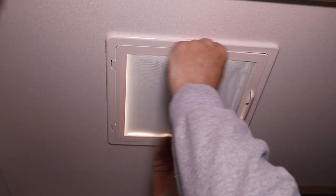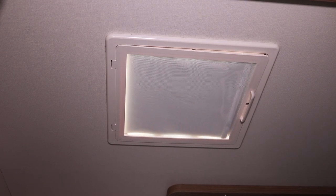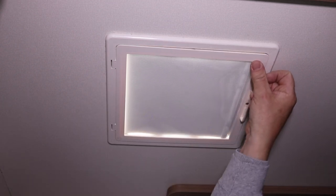It fits nicely. Now let's see what the blind looks like. There we go — that's the blind. I don't know what you think, but the cheap method seems to be a little bit better than this. You can still see light through the blind, which is a shame because that wasn't cheap.